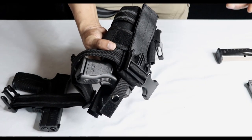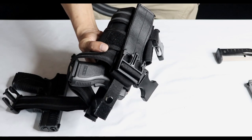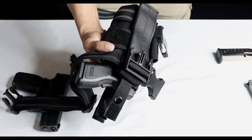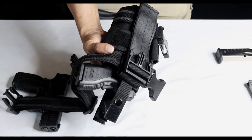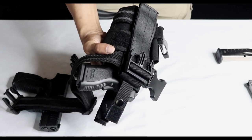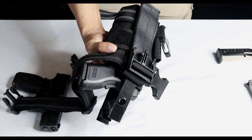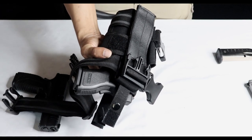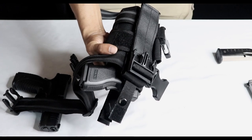Now I'm going to show you a few examples of how you can reload this firearm — from the weak side reaching across your body, how you can reload with gear on, and things to watch out for just in case you don't find this holster to be right for you. I'm going to show you examples of how you can make this thing work for you, not against you.